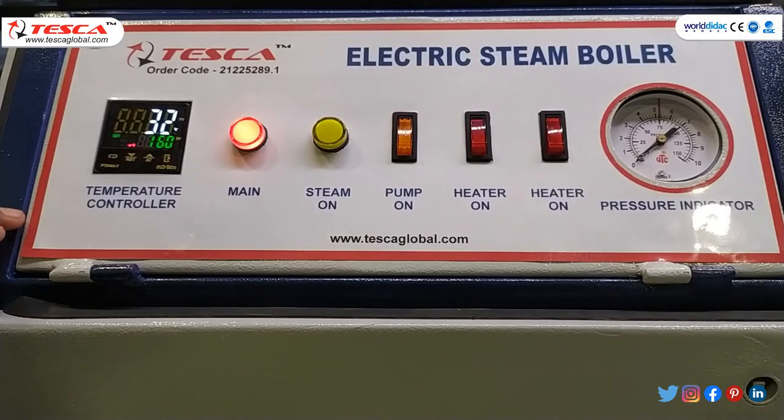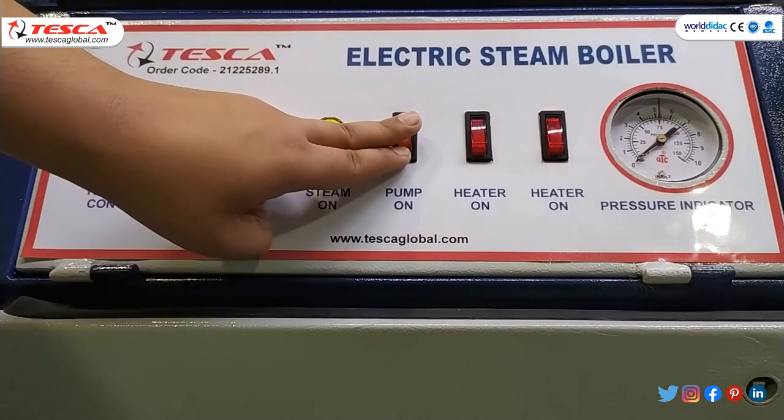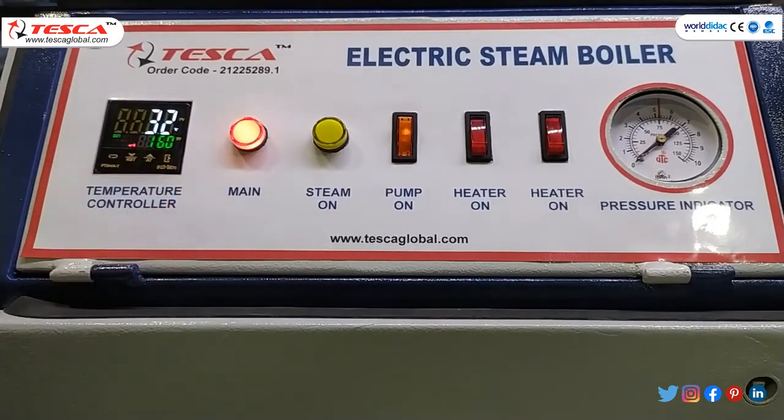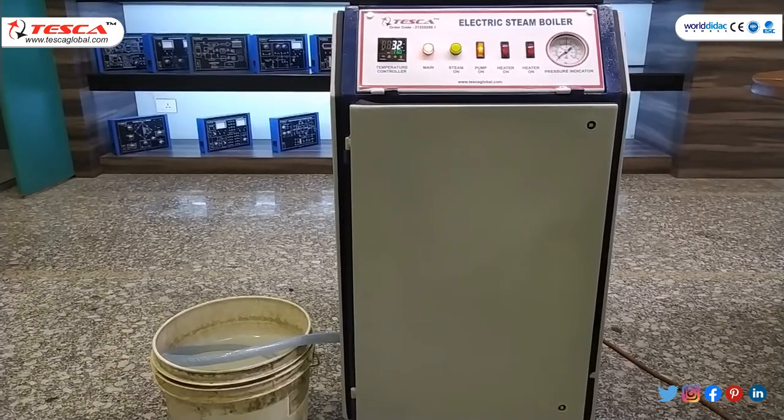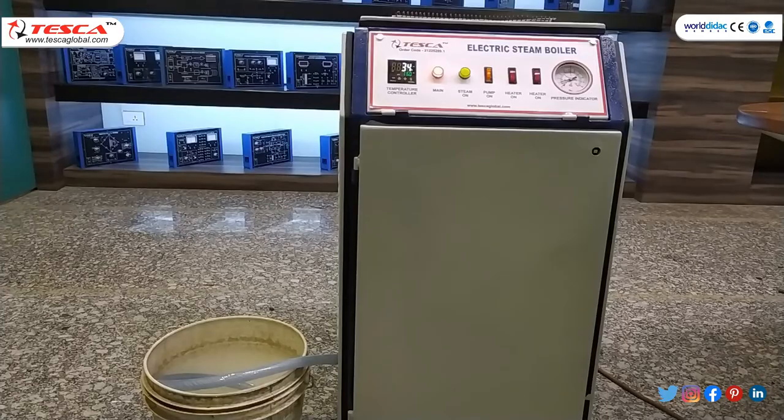After this, you have to press the pump on button. Now you can listen to the sound — our motor has been started. After that, you have to wait for a few seconds. You can hear the sound change from when the motor started. There will be a cut-off point and the motor will stop, which means that water has been filled in our tank.